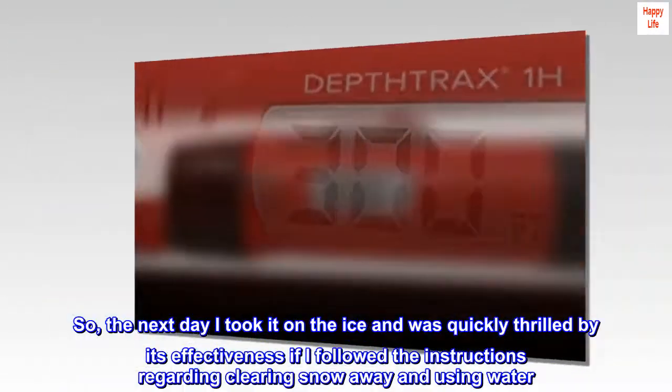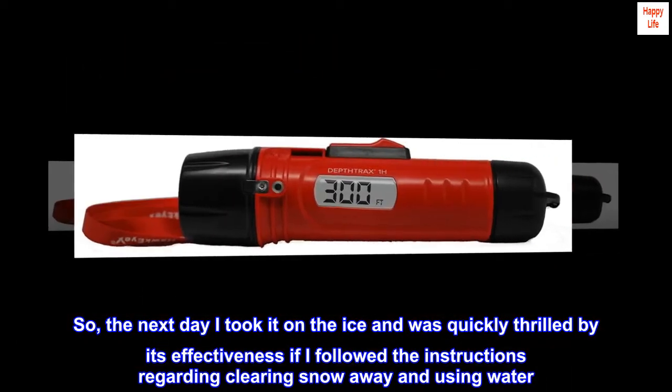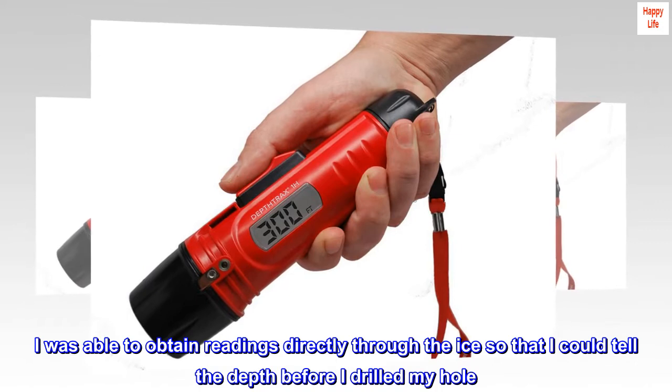The next day I took it on the ice and was quickly thrilled by its effectiveness when I followed the instructions regarding clearing snow away and using water. I was able to obtain readings directly through the ice so that I could tell the depth before I drilled my hole.